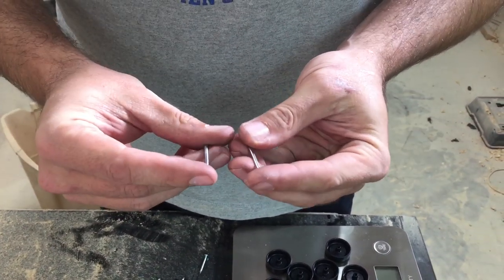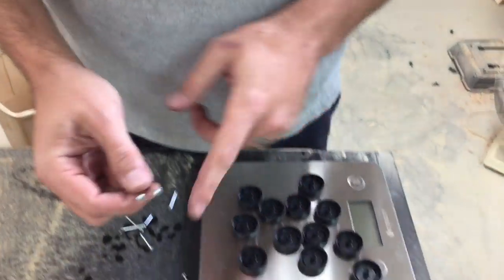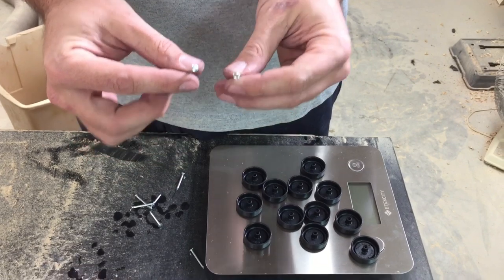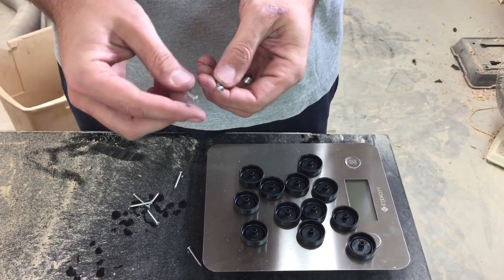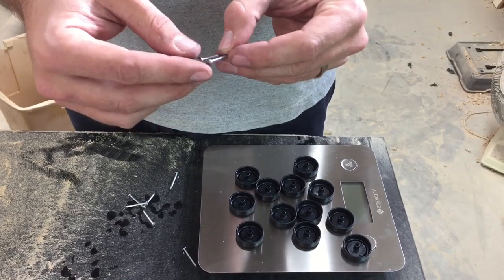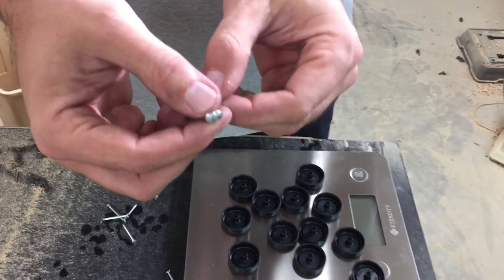One of the most important parts of having a successful Pinewood Derby comes down to your wheels and your axles. You can pretty much make the car shape whatever you want. There's some aerodynamics but it's thousandths of a second difference. The biggest difference you'll make is in your wheels and axles.